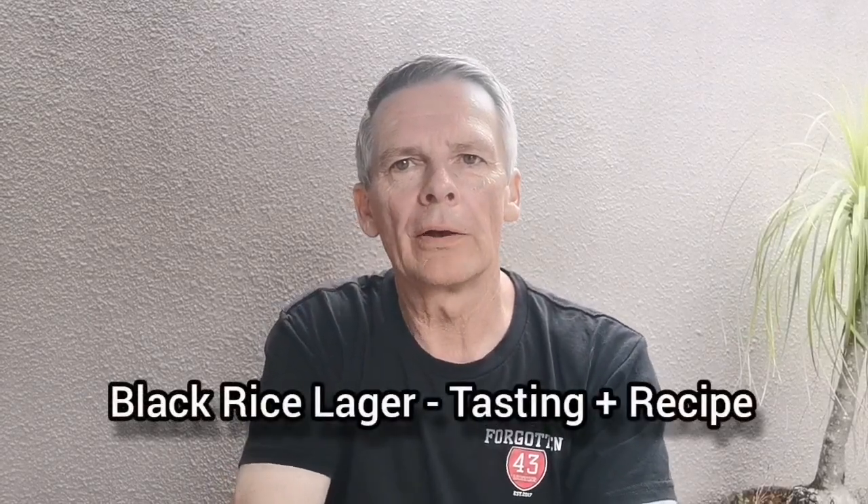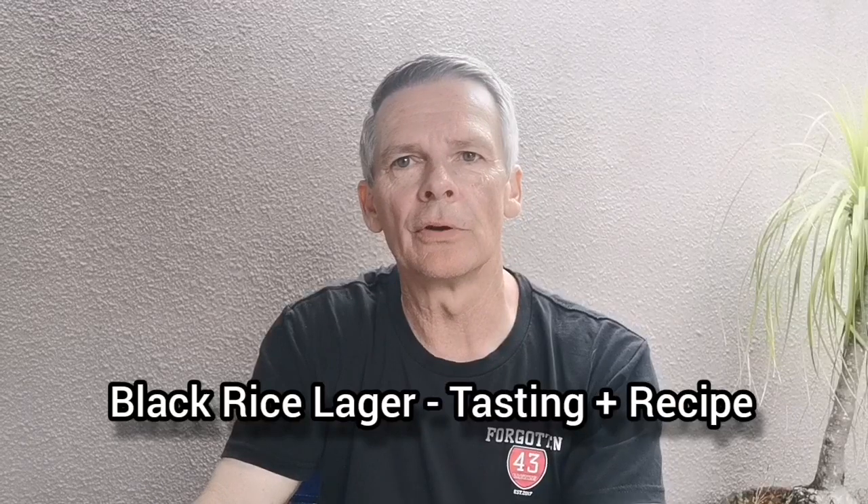Hey guys, welcome back. I'm finally getting around to doing a taste test of my black rice lager. It's been sitting in the keg for exactly a week today. I've resisted the urge to do any taste tests or samples during the week because I wanted to show you the finished beer and do a tasting on camera. I've been really looking forward to seeing how it's turned out. I have fairly high hopes for it and I'm hoping it resembles the commercial version I had last year from Black Sands Brewery — their Forbidden Black Rice Lager. Fingers crossed.